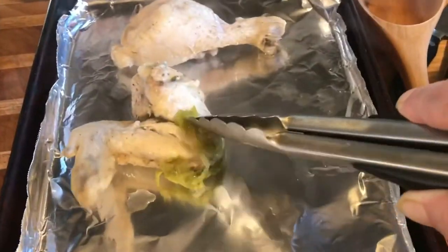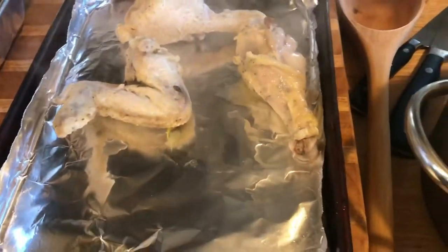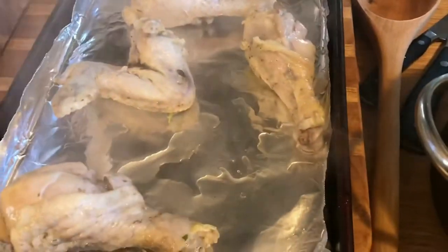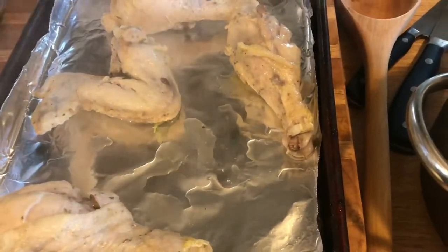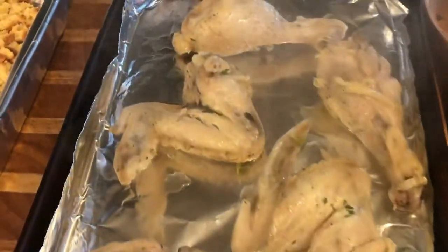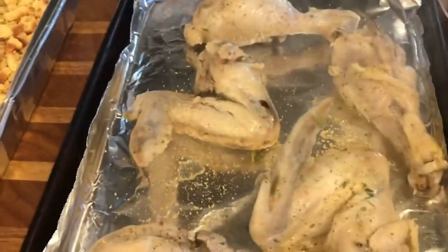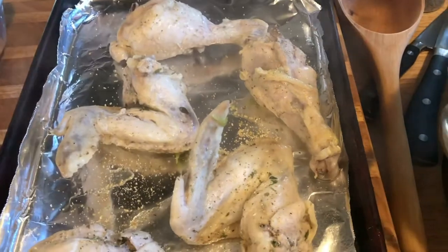These are some wings. I'm going to season these up and we're going to have some nice chicken and stuffing. I'm going to use this Complete Seasoning by Badia — I just love this stuff — and just sprinkle that around. I'm going to put them in upside down first and then flip them over so the tops can get crispy.